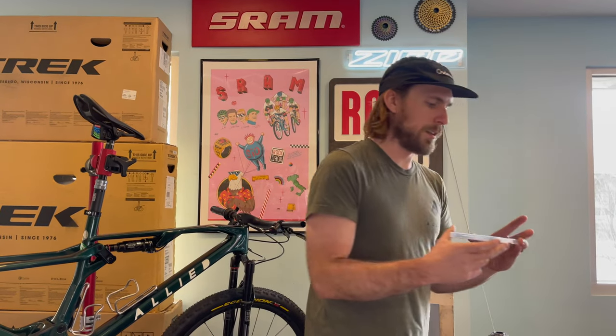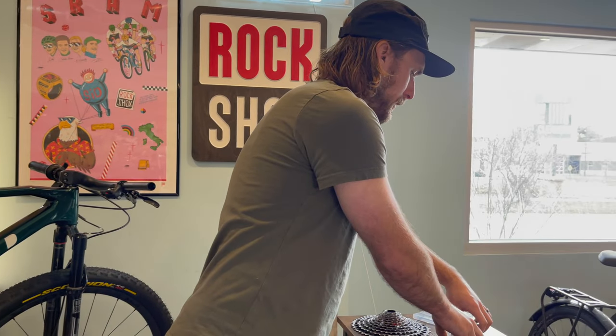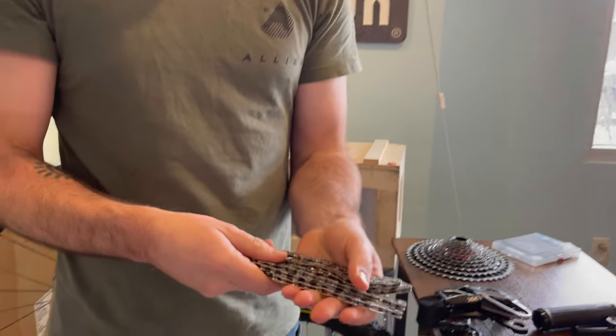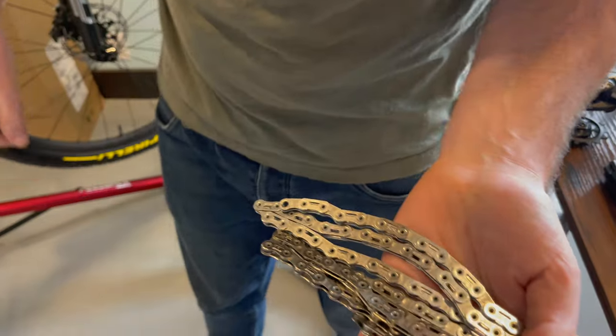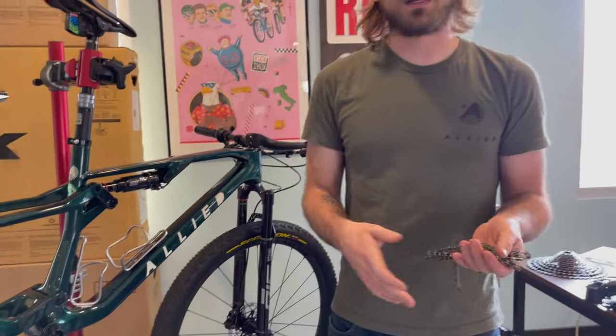The way that you install this chain is very, very specific to your bike and you have to cut it exactly right for the size of your frame and how long your chain stays are. Because the app isn't live yet, we had to call SRAM and they figured it out for us, so we should be good to go - we're gonna trust them.